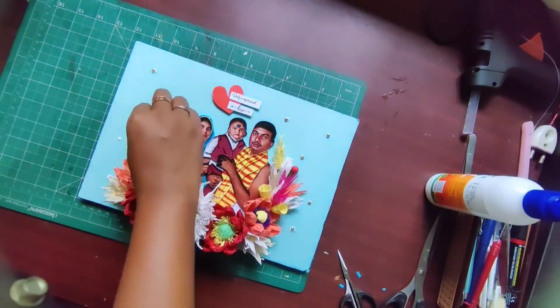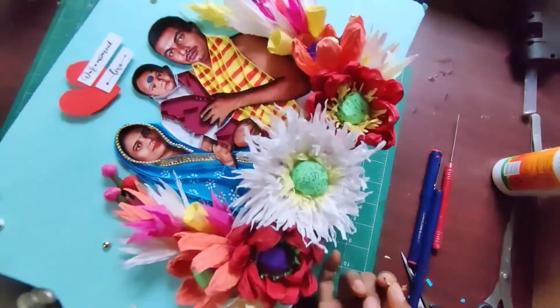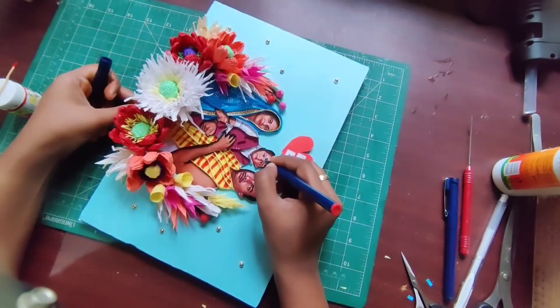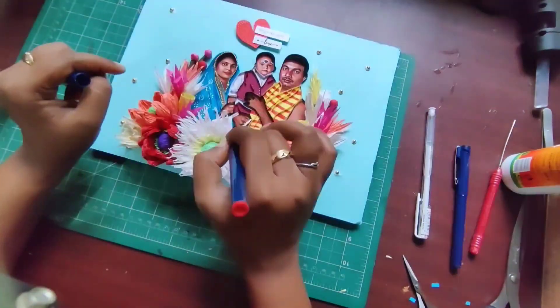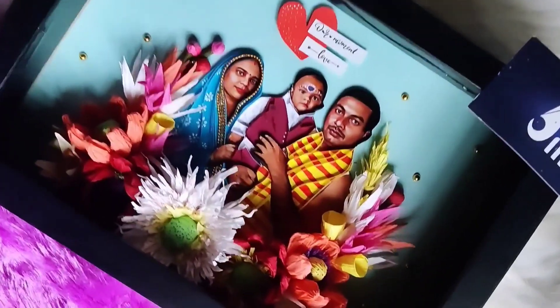I made them all by paper. Please guys, do subscribe to my channel and follow my Instagram page. Okay, so this is ready — see how good the output is! Does it look good? Do you love it?